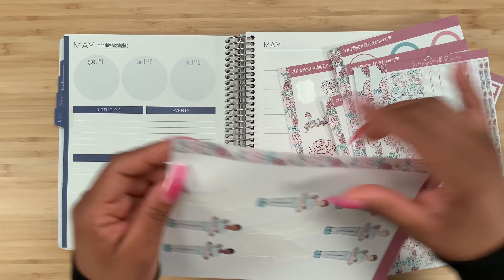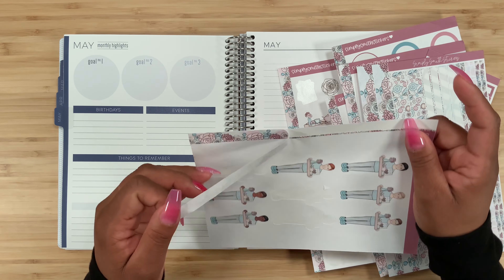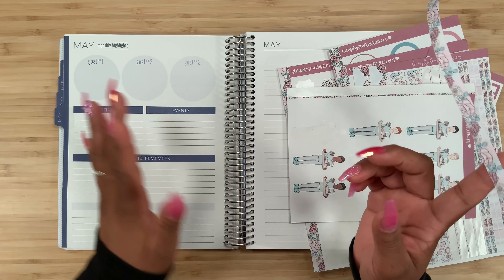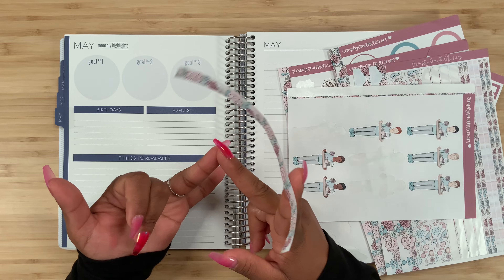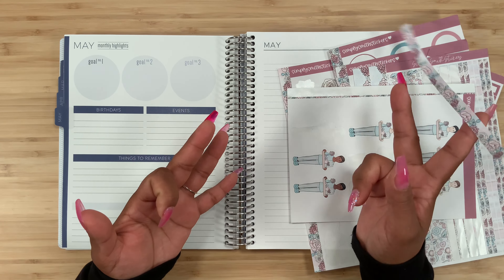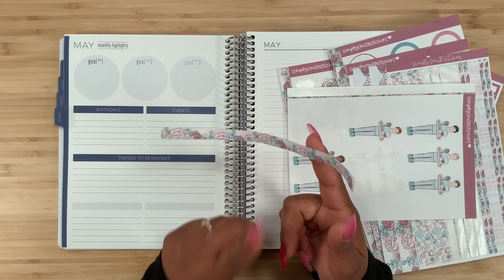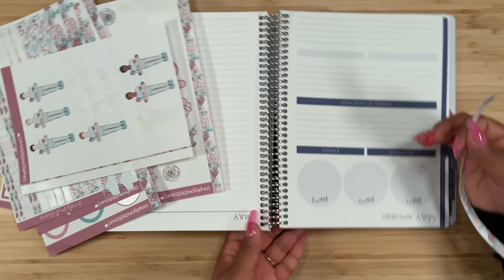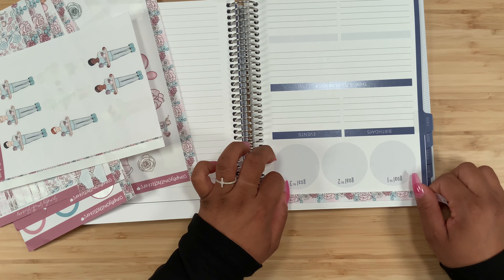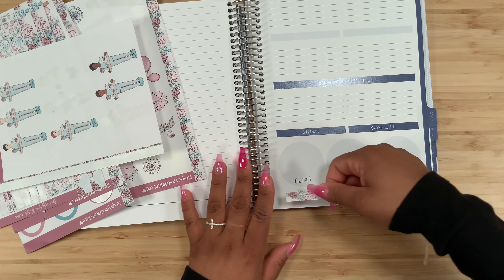In one of my hauls I only purchased the months for January, February, and March all at once, and then in another haul I purchased April. I thought this was May, so that's where I got confused - it's actually not the kit. But I am going to make it work, and look at how beautiful this sticker covers it up.